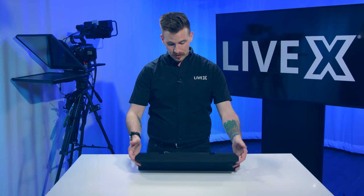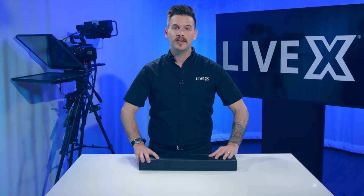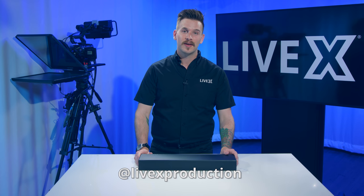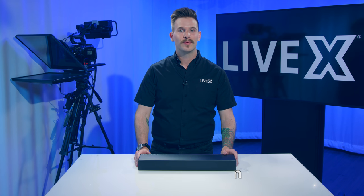Anyway, that's been an unboxing of the Audio-Technica BP-4029 and I'm excited to put it to use. I'm Nick Nikirka from LiveX Production and I hope to see you next time.